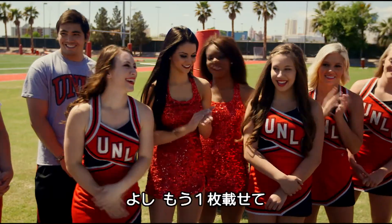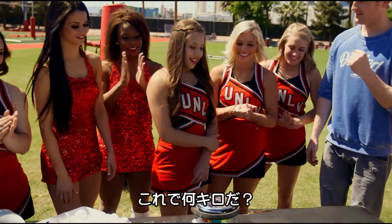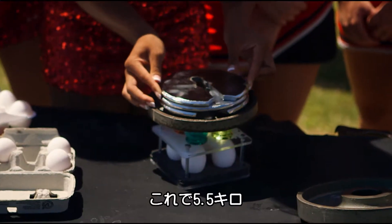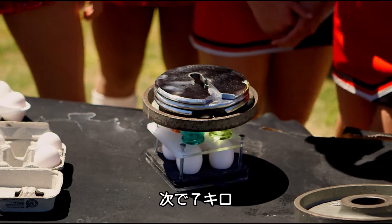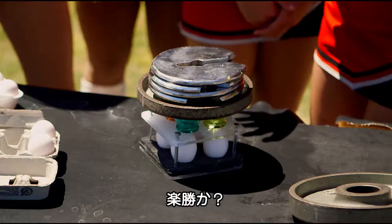Give her a round of applause! Let's go another two and a half. How much is that? 10 pounds. 12 and a half pounds. 15 pounds. Easy!